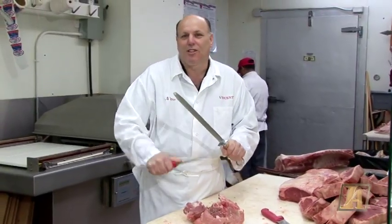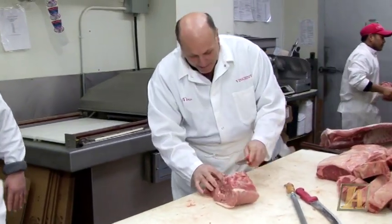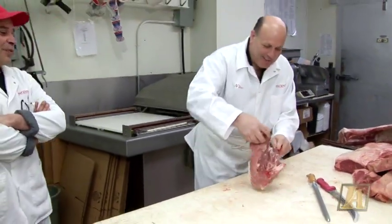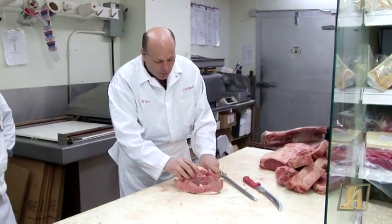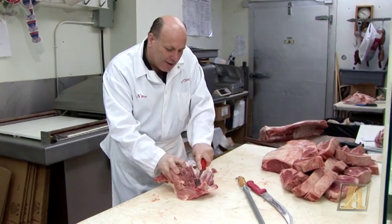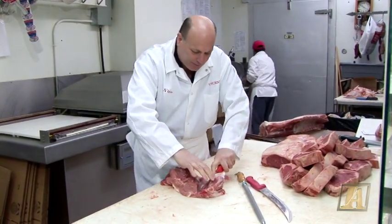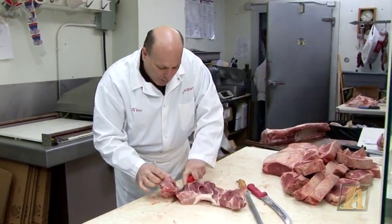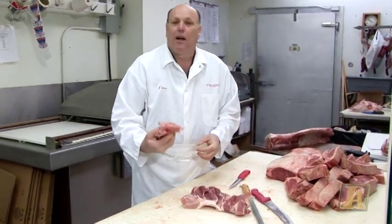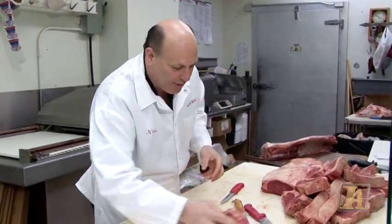Like my grandfather used to say, "a poor worker blames his tools" — that's what he used to say. So what we're going to do is we're going to bone it out. What I like to do is leave a little meat on the bone, only because I'm going to save that. When I want to make a nice gravy — sauce, whatever you want to call it — just throw this in. It gives it a nice flavor.